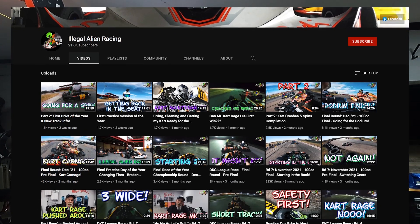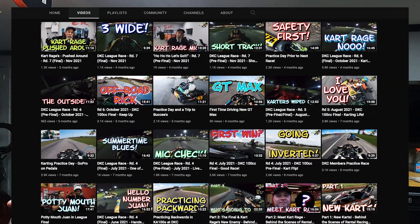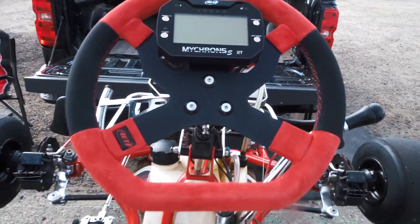Illegal Alien Racing has a lot of videos for you to check out — whether it's product reviews, explanations, all the different kinds of karts, first time driving a shifter kart, which is probably how I found them in the first place. Go check those guys out, they've got a lot of dynamic content.